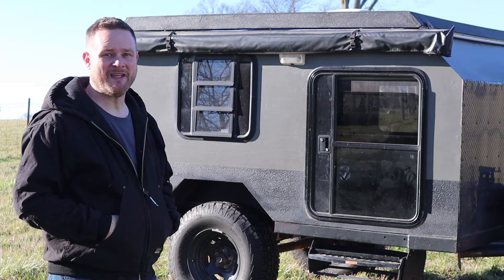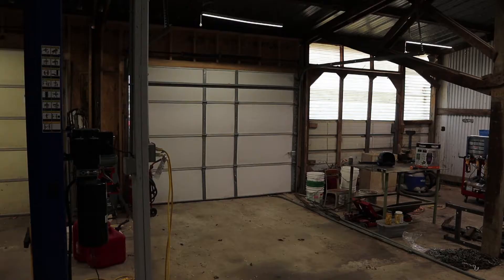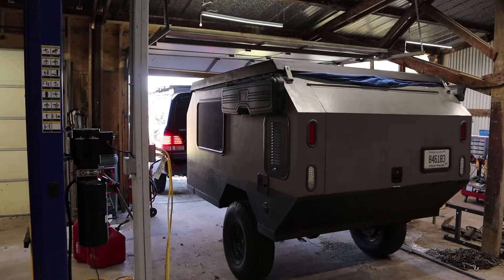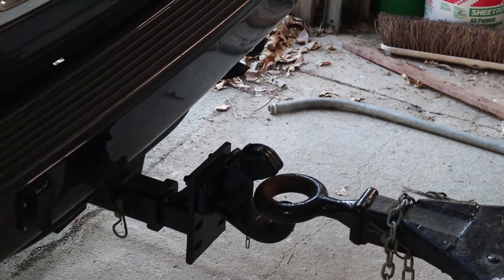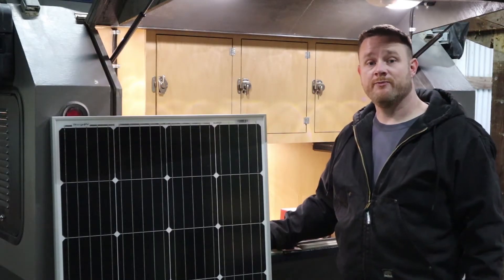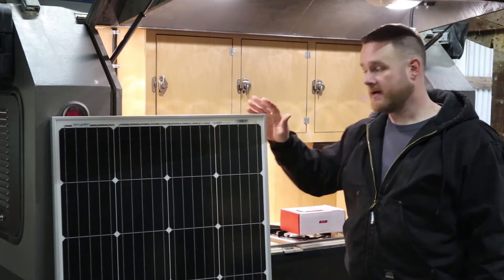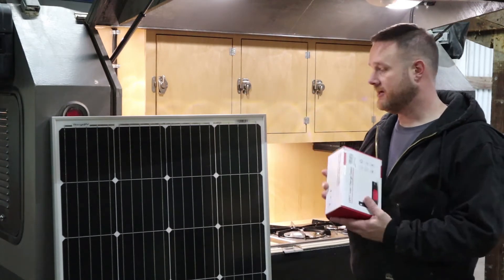Hi, welcome back to Shawnee Hills Workshop. Today we're going to install solar panels on the DIY Off-Road Overland Camper. I'd like to thank the sponsor of this video, Bosch RV. They sent me this 170-watt solar panel and an MPPT solar charge controller with remote display.